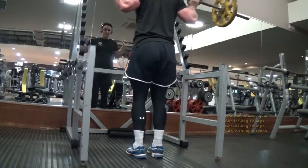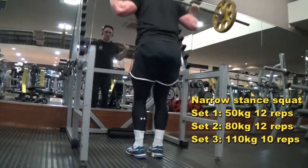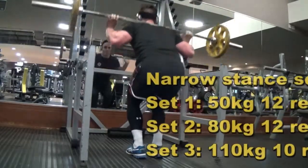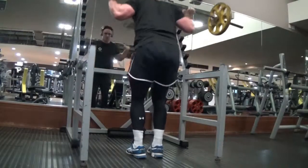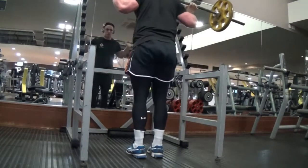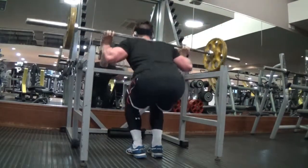Second exercise I moved on to the narrow stance squat. This movement focuses on the outer sweep of the quad, which is why I'm training legs twice a week — trying to bring up my weak points. I'm not coming all the way up to the top; I want to keep constant tension on the quad.